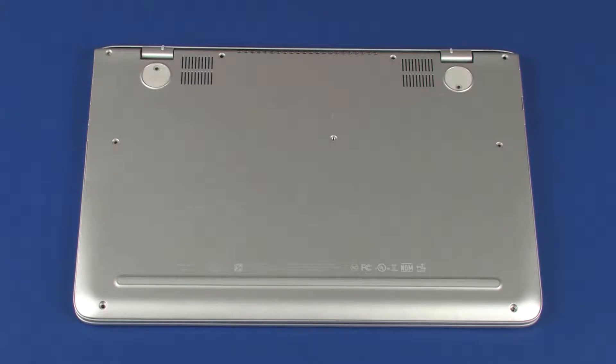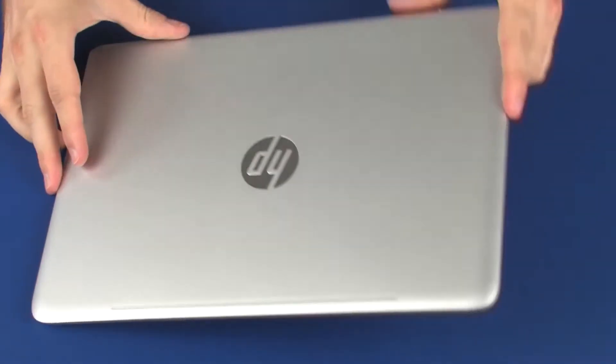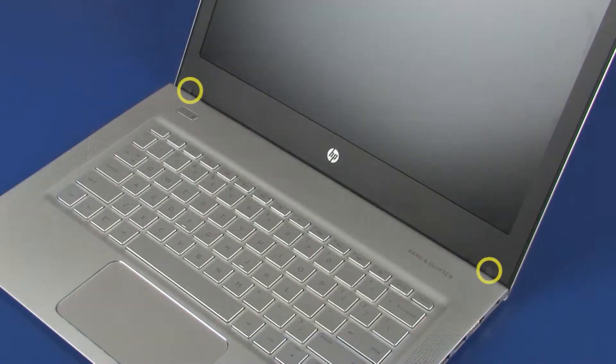Turn the notebook over and open the display panel. Remove the two screw covers from the bottom corners of the display bezel.